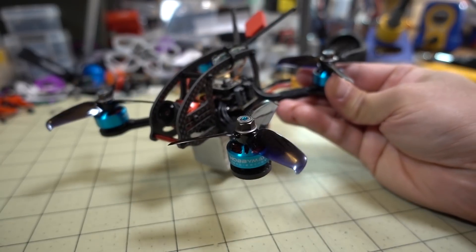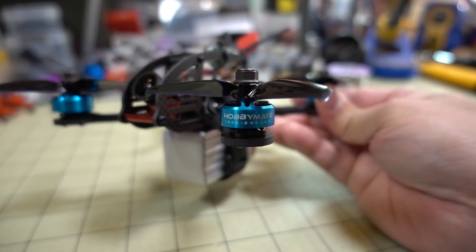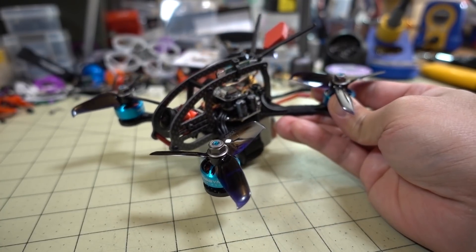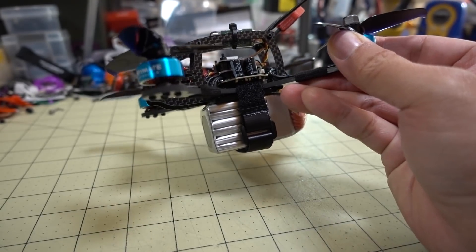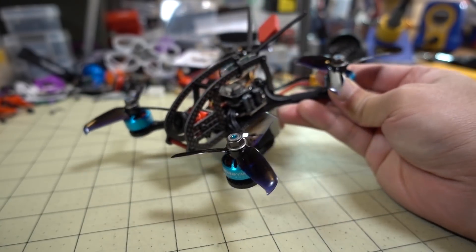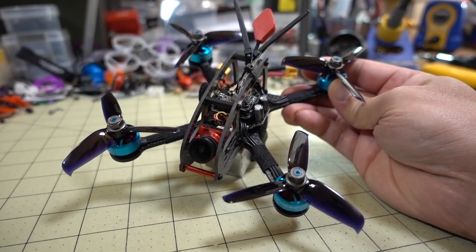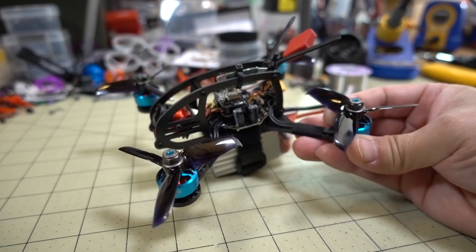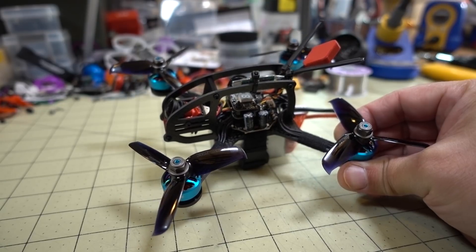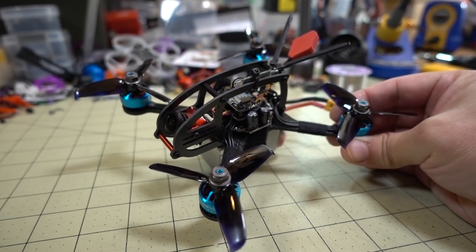This motor is more impressive than the 1306, mainly because of the larger stator size in terms of width — the 15 size versus the 13 size. I think that gives it a little more low-end grunt to manage the weight of the large 6S battery on this 3-inch prop. I'm flying with the Gemfan 3052 prop. I'll show you the demo so you can compare it to the 1306 — this one is definitely an improvement.